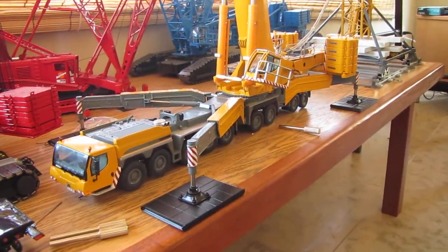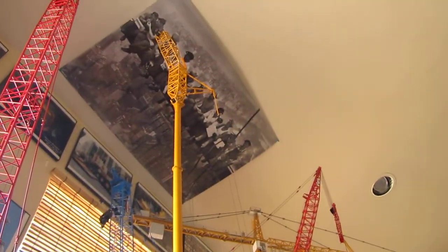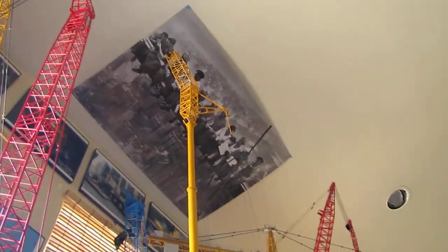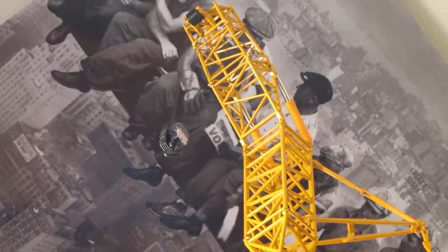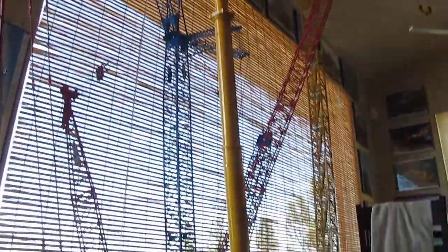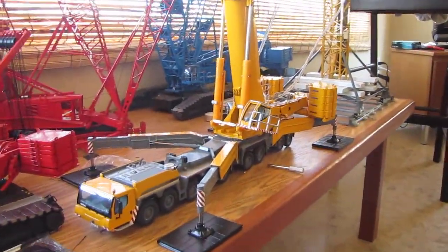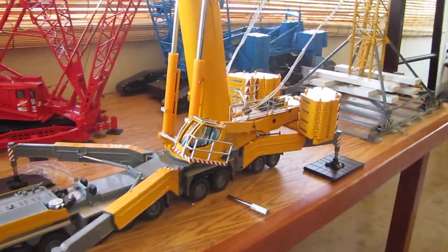This is the LTM 11200. I've got it set up with the wings and telescoped out with the windmill jib and the three-sheave hook block way up there. It's going to be in that setup for now until I buy the luffer for it, which is probably on my next-to-buy list, because I'm not a fan of the configurations that you get with just the crane.